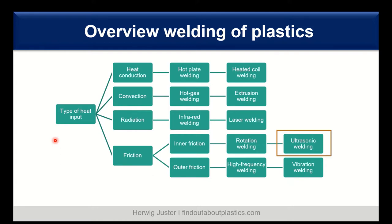Let's briefly discuss the different welding techniques of plastics. On the left we see the type of heat input — this can be heat conduction, convection, radiation, and friction. In the last video on laser welding, we focused on radiation and heat conduction — there we have hot plate welding, and with convection we have hot gas welding. Today we focus on friction as a major source of heat input, distinguishing between inner friction and outer friction. In inner friction we have ultrasonic welding, and outer friction — also called high frequency welding — we have vibration welding. Today's focus is on ultrasonic welding using inner friction of the macromolecules to generate heat.